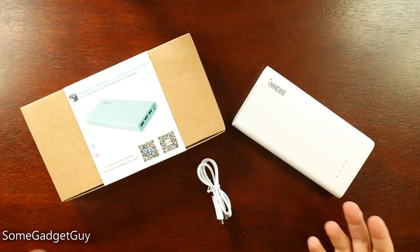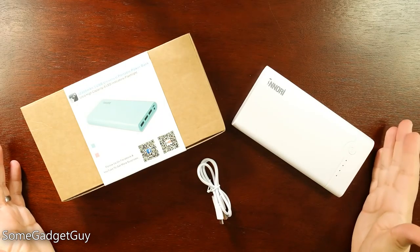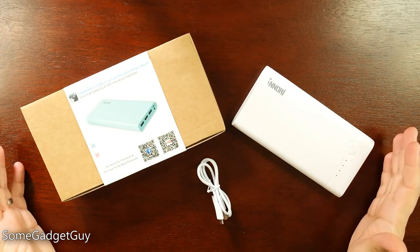Hey Gadget Groupies, I got a pretty big one for you today. This is the Inori 22,400 mAh portable power bank.